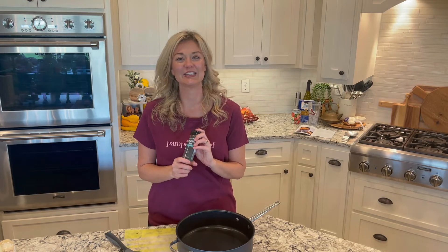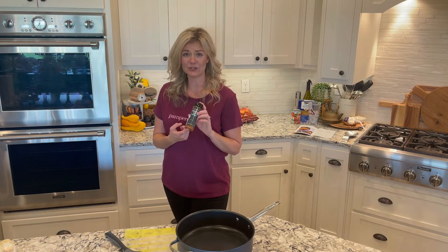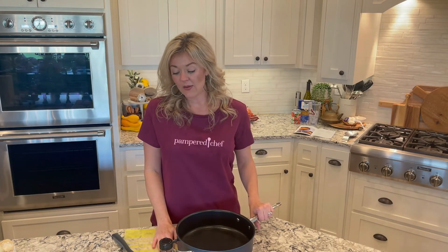We have a brand new seasoning called Everything Taco, and it is so yummy. You'll want to put this on popcorn, in your taco things, anything you want — you can really use this for anything. This is a great meal, kind of like a take on a hamburger helper, but what I like about it is you get to control the ingredients with little to no processed food.